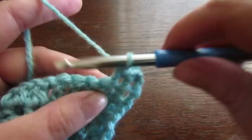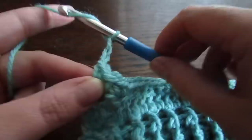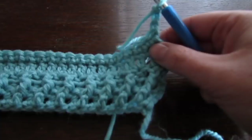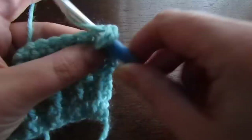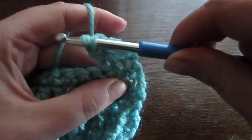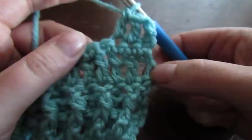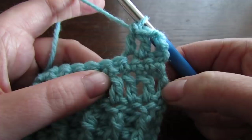So the next row is row 1 of our pattern. At the end of this row, chain up 3 and then turn your work. We're going to skip that first space because that chain 3 counts as your first double crochet. So we're going to work into the next stitch and make a double crochet, and then into the next stitch one more double crochet — so all together now you have 3 double crochet. Next we're going to make a stitch called the front post double crochet 2 together, and we're going to do that 2 rows down. If you count 4 double crochets in — that's the 4th post in — we're going to work around that post.